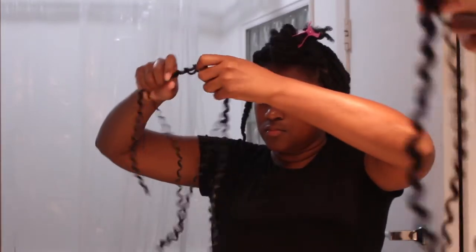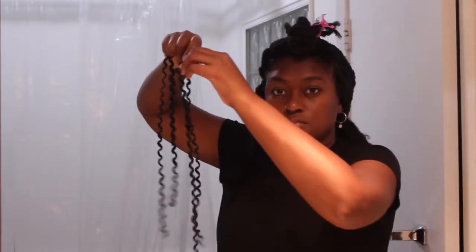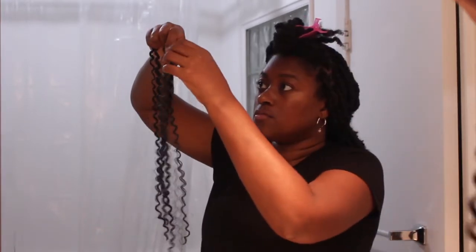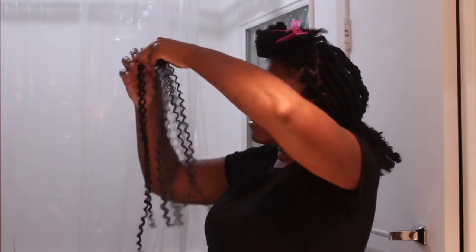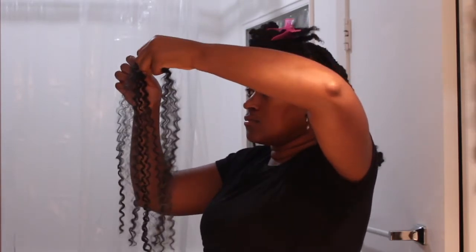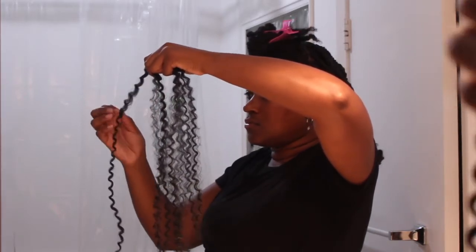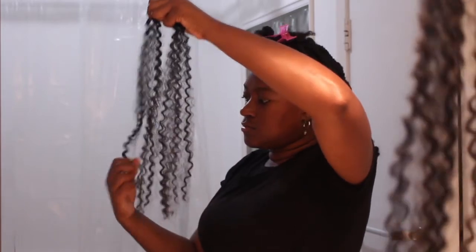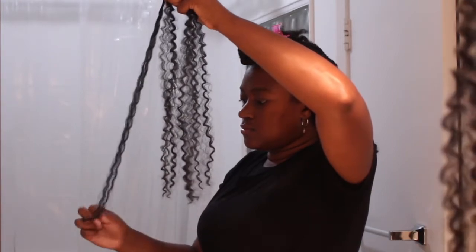I used two pieces of passion twist hair on each section. On the back I started with one, but going forward two is definitely the sweet spot to get the right thickness and make sure the hair covers your own hair. On YouTube I found a lot of girls ripping the passion twist hair apart to separate it — I'm not sure why, because it makes it excessively frizzy and you lose a lot of hair from tangling. Just run your finger through it; it's smooth and easy. Separate the hair between your fingers just like this.